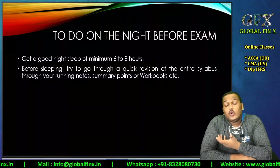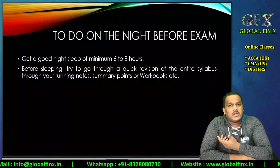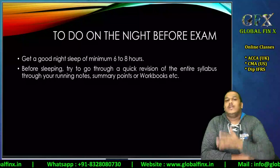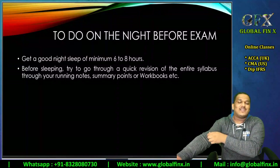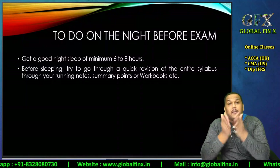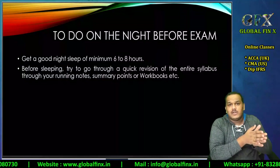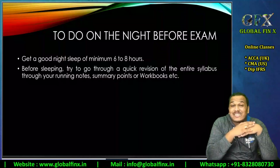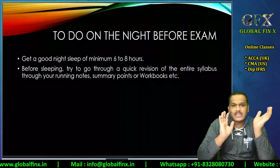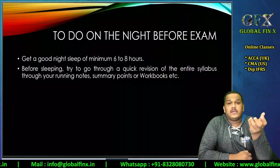Many students pull all-nighters before exam day. If you're that kind of student, make sure you sleep during the afternoon the day before the exam. If your exam is on Monday, sleep on Sunday afternoon, then study in the evening, but make sure you get good sleep before the examination. Do not try to read new topics the night before.